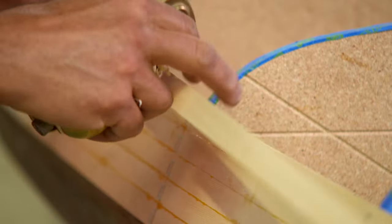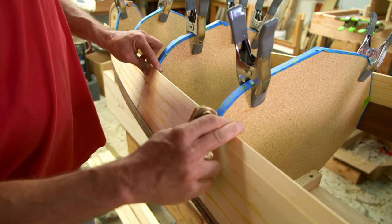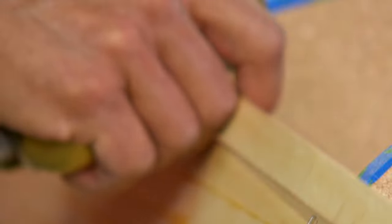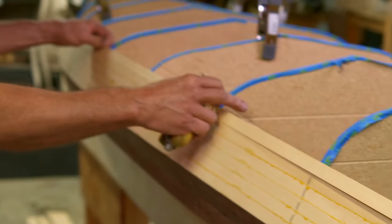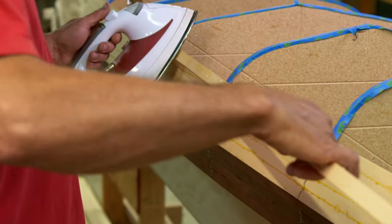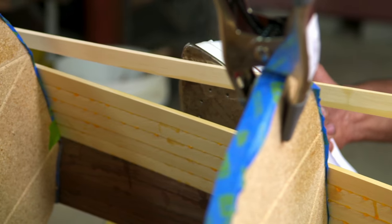Before gluing each new strip, Dan lines it up against the last to check for gaps, then uses a plane to painstakingly correct the fit. He checks for a nice tight joint, and when a little twist is needed, he uses a temporary clip and a steam iron — wetting it down and holding it while twisting. Cedar bends easily, but you want to over-twist slightly because it will tend to spring back.